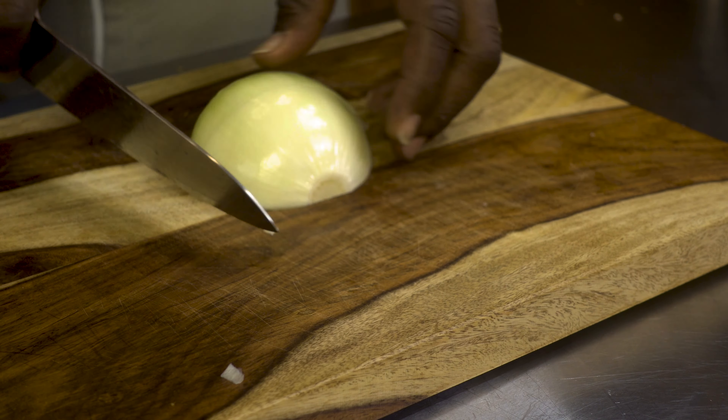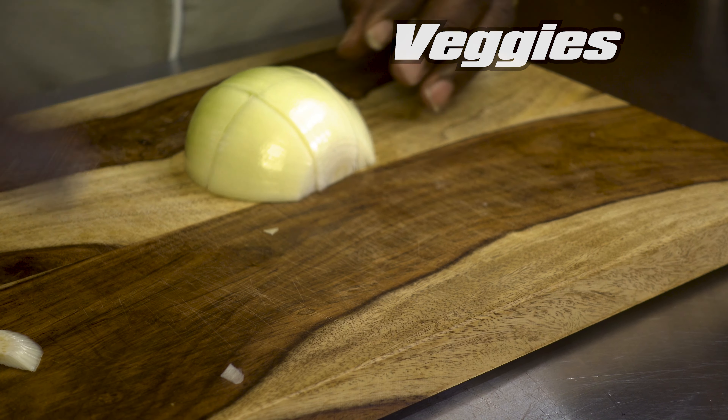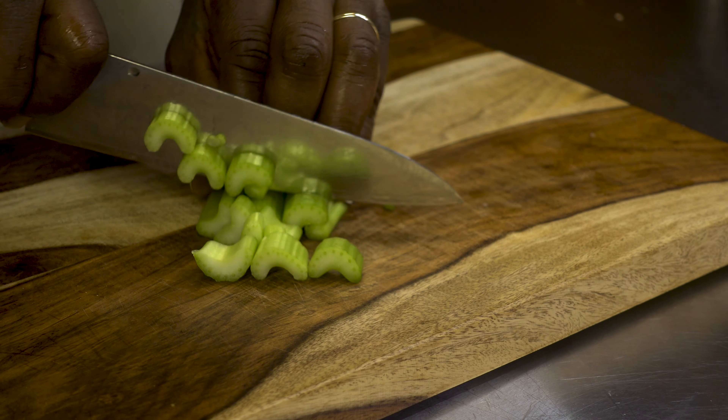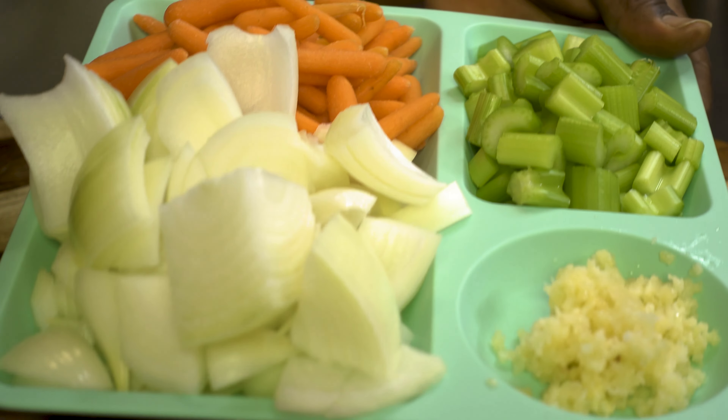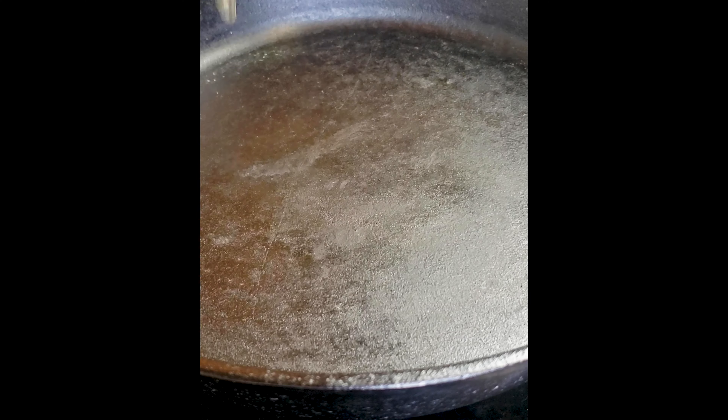We're going to put the chuck roast to the side and let it marinate for a minute. In the meanwhile, we're going to work on the veggies. We're going to chop up one large onion, three stalks of celery, some minced garlic — about six cloves — and we're going to use about a cup and a half of baby carrots.